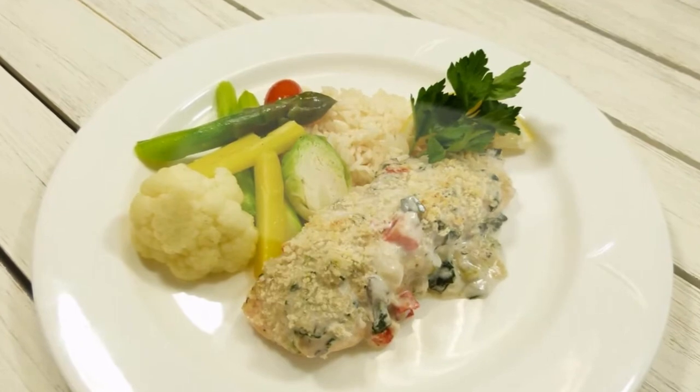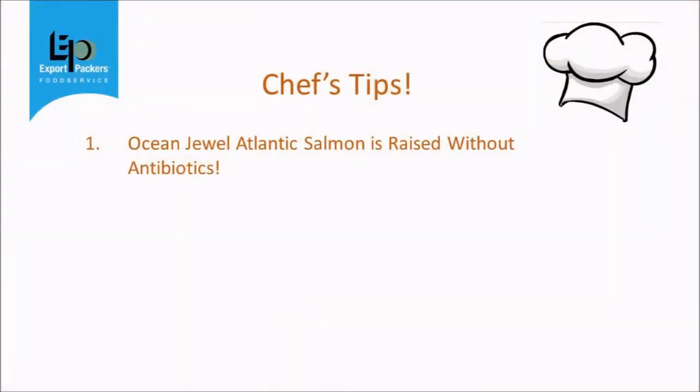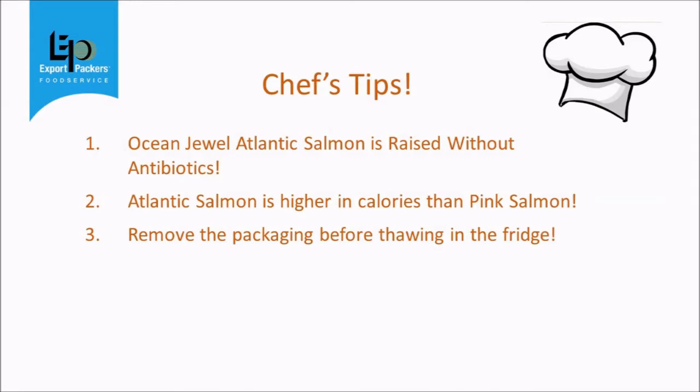Quick review of the tips for this recipe. If you're looking for products that are raised without antibiotics, try Ocean Jewel. Atlantic salmon is higher in calories than pink salmon, which is good for the seniors. You should always remove your fish from the packaging before thawing in the fridge. Use pre-cut vegetables and pre-made soups and stocks to save time.